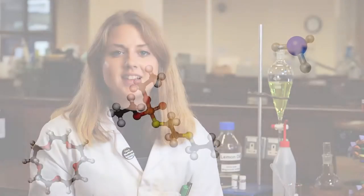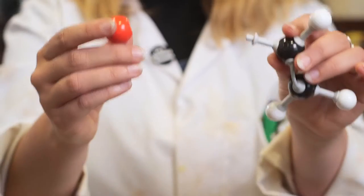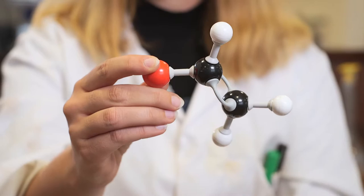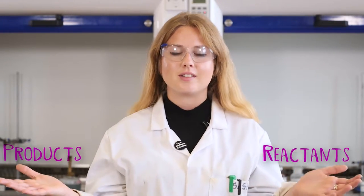In an earlier video we learned about the scientific scale and the size of small things such as molecules like the buckyball. A molecule is made up of smaller things called atoms, and these join together to form a chemical bond — this is like holding hands really strongly. To form a chemical bond they must undergo a chemical reaction. A chemical reaction is where we get molecules called the reactants that interact with each other to form new molecules called the products.